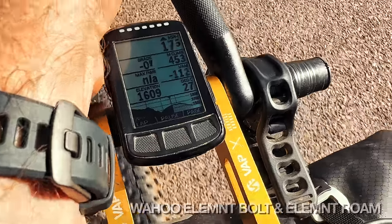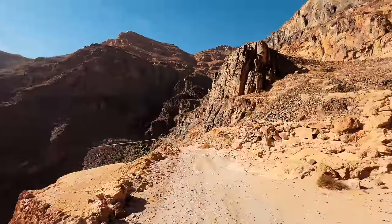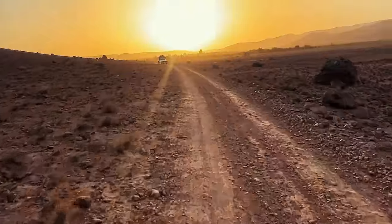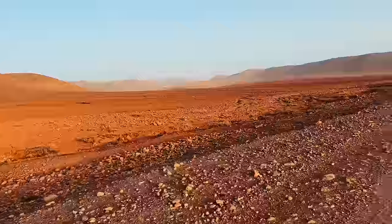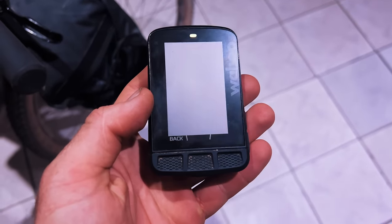For navigation, I took a Wahoo Bolt and a Wahoo Elemnt Roam. Both had some issues during the race — incredibly frustrating — but up until the Atlas Mountain Race I'd never had any issues with Wahoo, and it's been an excellent device for me over the last few years. I'm now looking into also getting a Garmin 1030 or 1040 Solar — the solar charging is a really interesting idea for bikepacking since it means you get extra battery life without needing to plug in when you're in the sun all day.